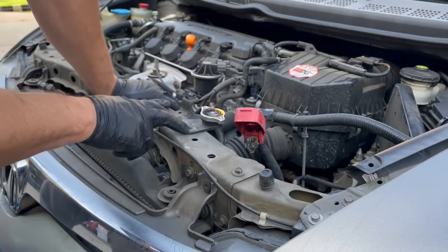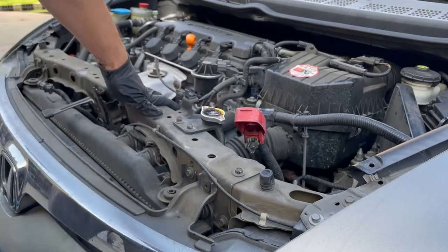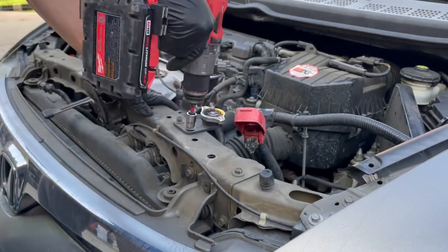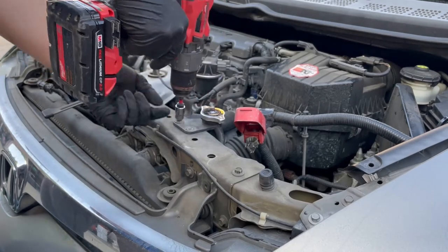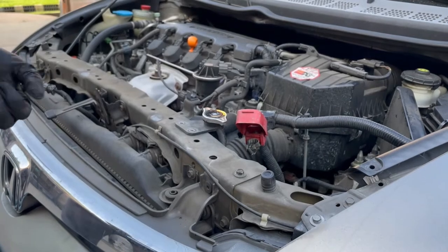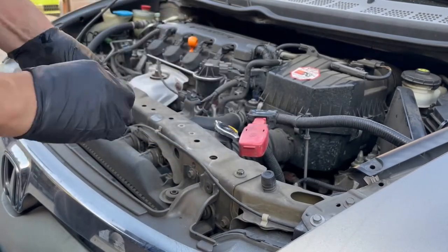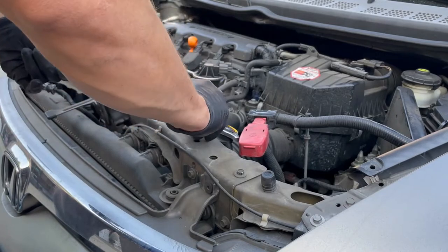Next step is removing the two bolts holding the bracket for the radiator fill cap. Just put the bolts back in so we know where they came from and don't lose them.